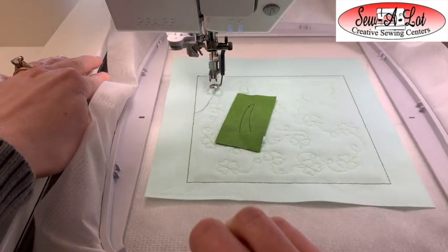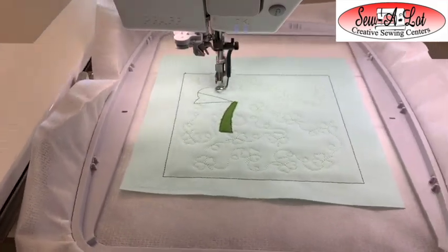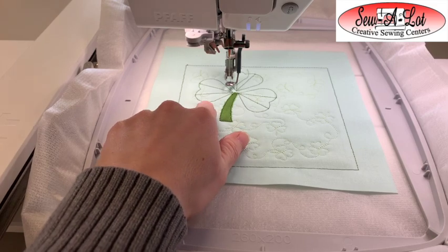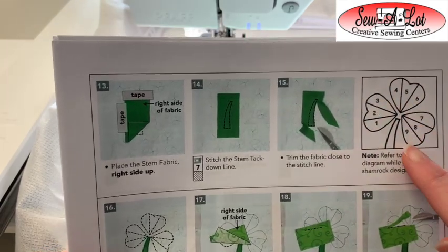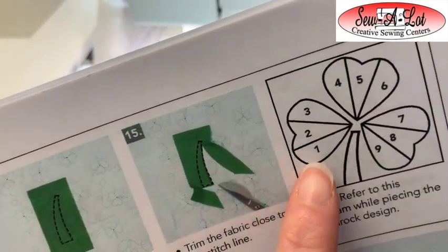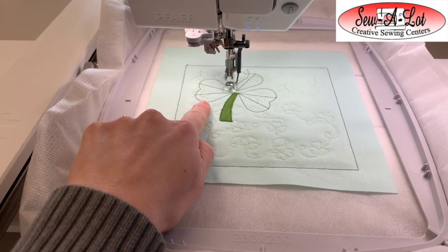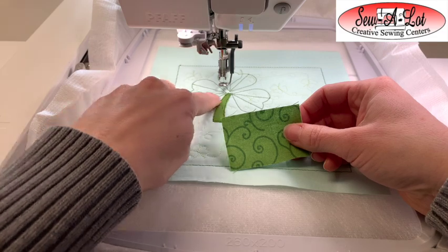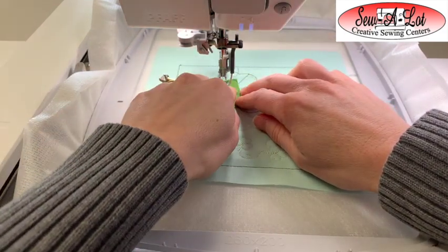Once you've trimmed your stem, stitch the placement line for all the pieces for your clover. This creates what I call a 'map.' If you reference page six of your instructions, you'll find this same map with numbered sections. Those numbered sections are the fabric pieces you'll lay in order. I'm starting with section one in the lower left-hand corner using one of my medium greens — take one of the medium green rectangles, place it right side up covering the entire first section, and it will tack down with a line.